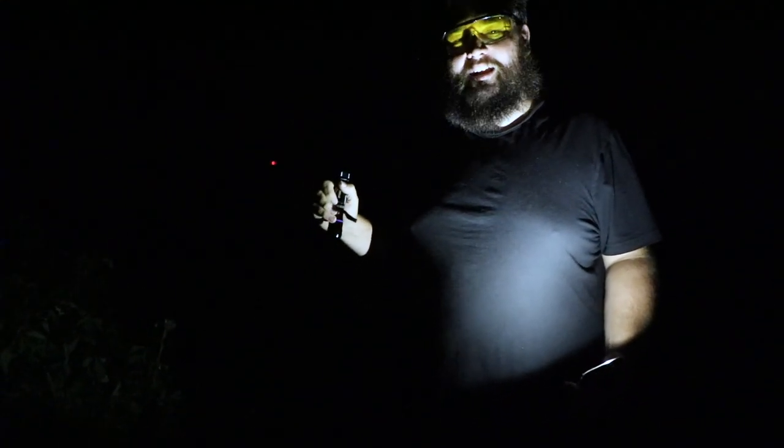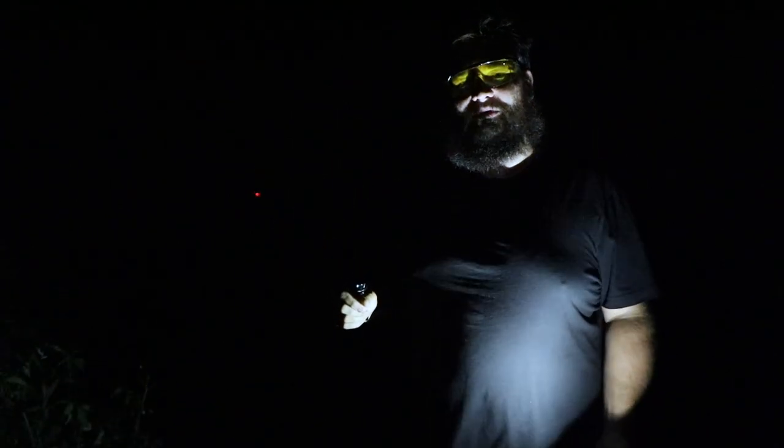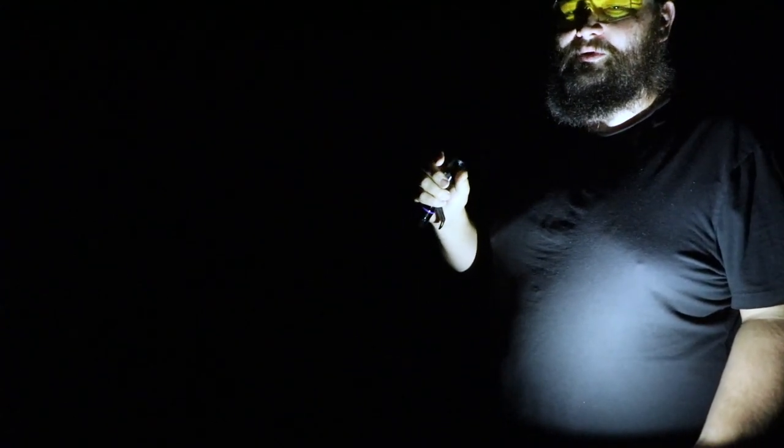I'm a refrigeration worker and we use blacklights and special glasses to locate a dye we put in to find leaks in refrigerant lines. So I thought I'd give it a try — I'm going to put the lens over top of the camera lens and flash the blacklight on it.